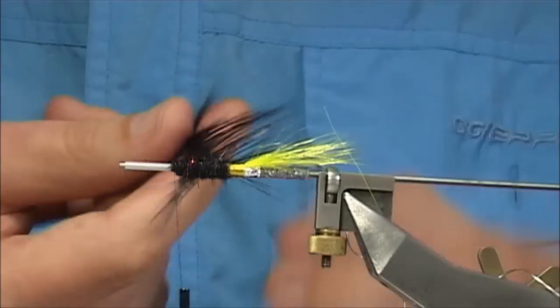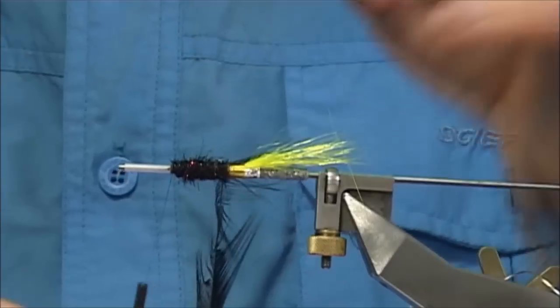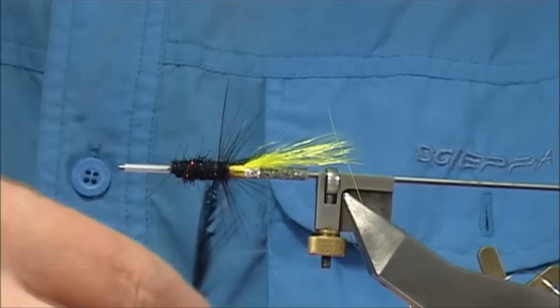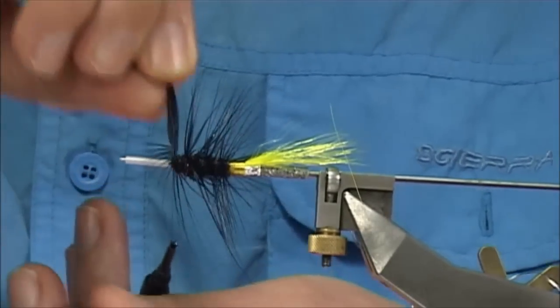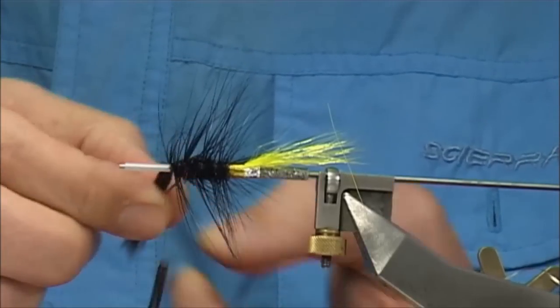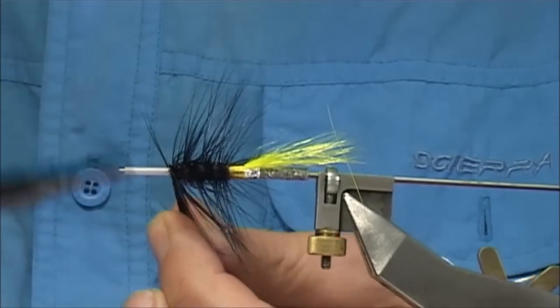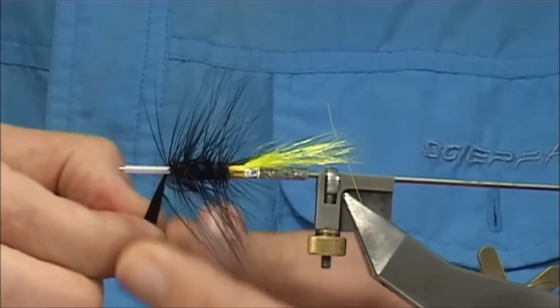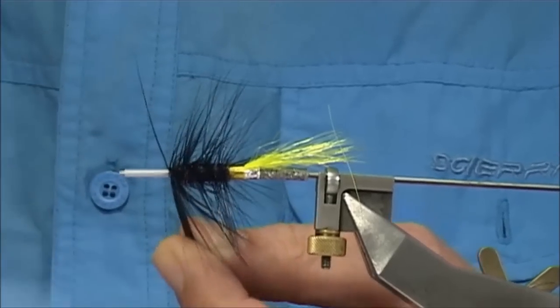Now the big hackle — I'm going to wind it towards myself. I normally wind everything away, so I'm going to wind up the weakest fibre towards myself, then rib the body — the black part. Take your time at this point here; I want to catch in some of these fibres. What you have to do is basically take a turn over the hackle and turn onto the tube. This will lock it in.